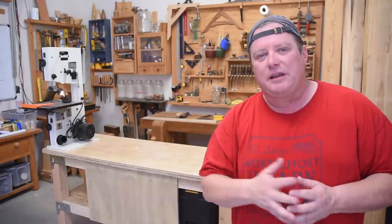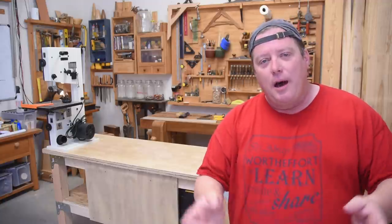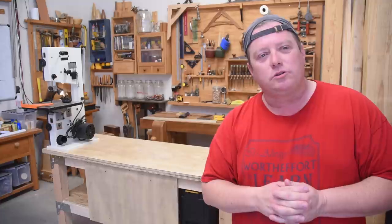The final video in this series is going to be about buying the materials we use — the hardware, plywood, that kind of stuff. But this one is all about what tools do and why.